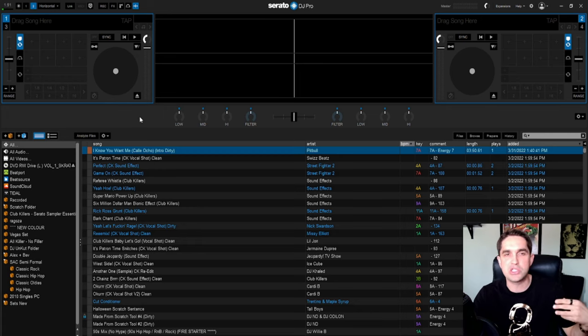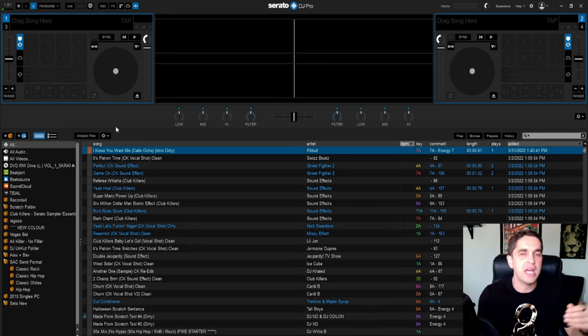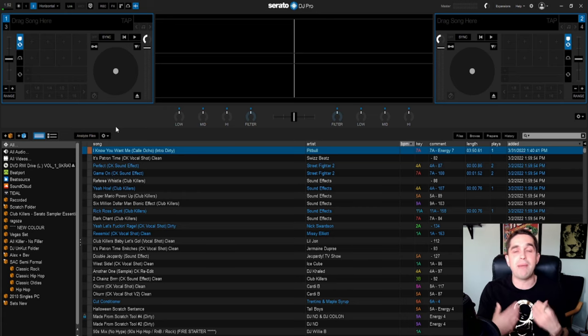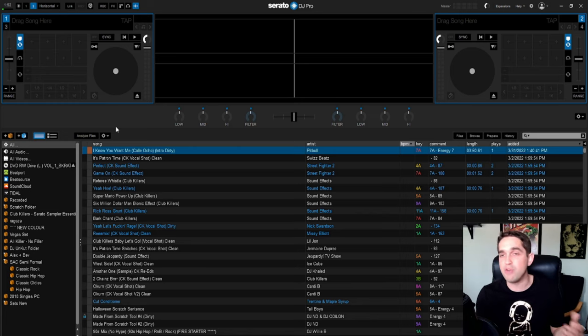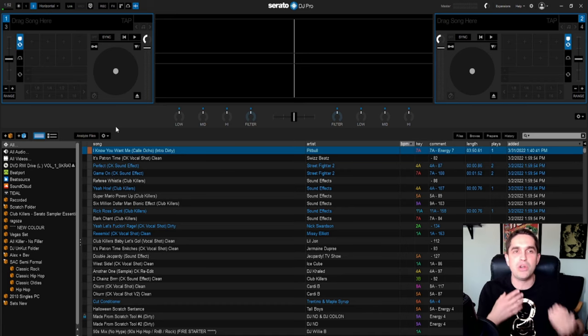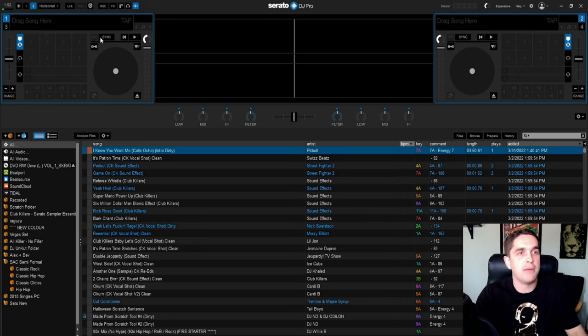Today is just going to be an introductory video into Serato — how Serato works. A lot of people have been asking why I use Serato and what the difference is between programs. For me personally, I use Serato because it was the first and it is probably the single most stable system. In my entire 15-year career I've literally never had a crash or anything go wrong. It might not have all the bells and whistles other programs have, but it's a lot more about just DJing with no gimmicks.